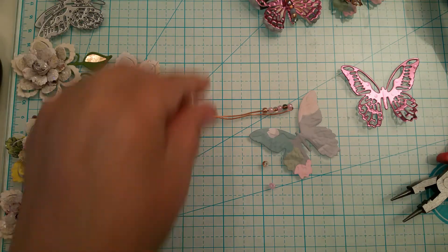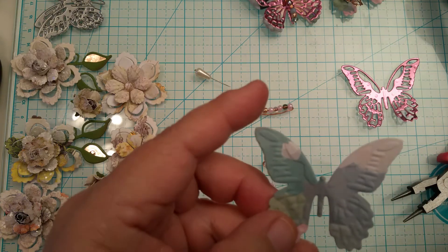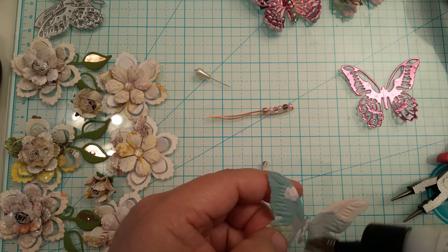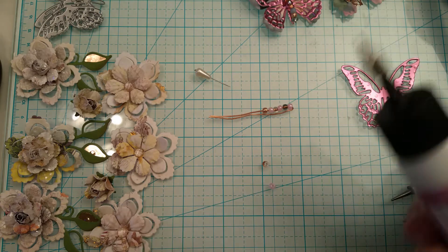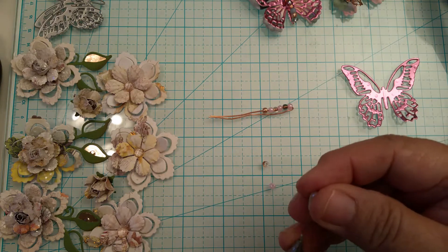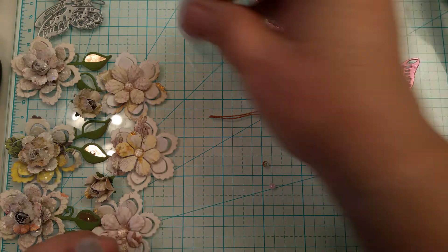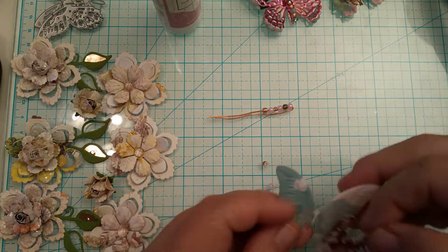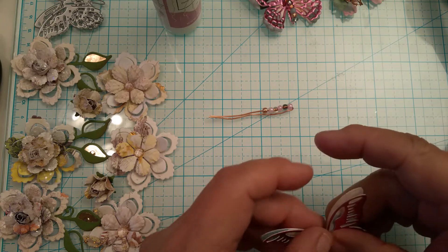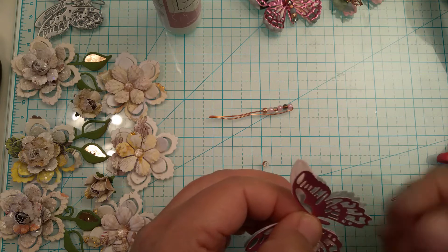I'm going to glue the body together — look at that embossing! I'll add a little bit of glue to the body to glue those two pieces together. I'm going to recap this because I don't want it to dry out — these tips are so tiny and I have a hard time replacing the little pin. I only glue the two body pieces together, not the wings down. That's it.